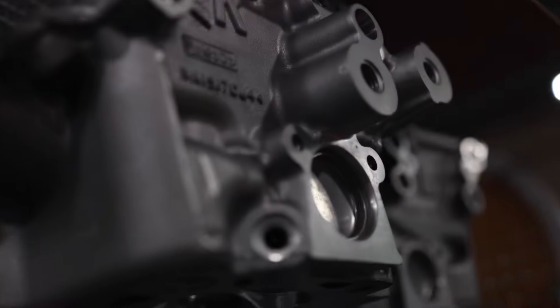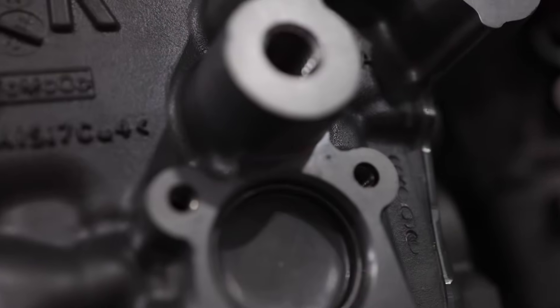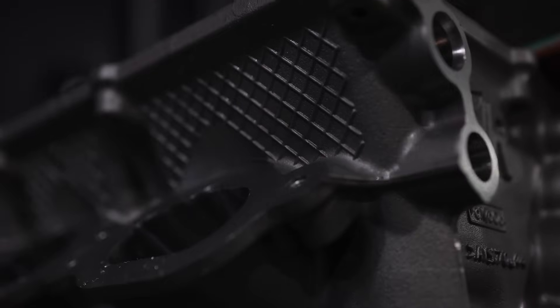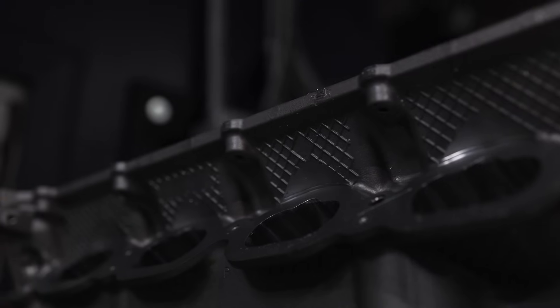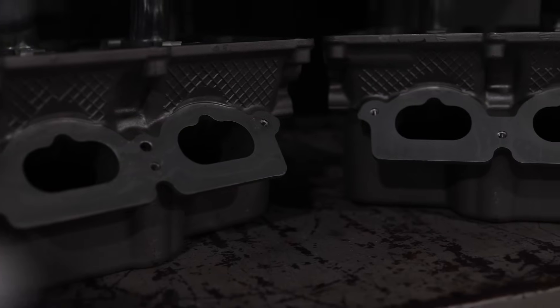For years, a tale has been whispered in the shadows of car meets and forums — the Gen 2 head is a mere reflection of the mighty Boss 302 head. What if I told you it's just a fable? Let's uncover the truth once and for all.